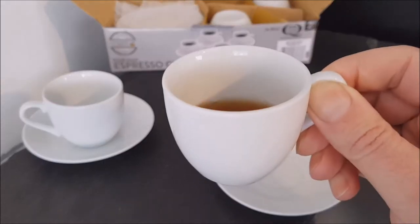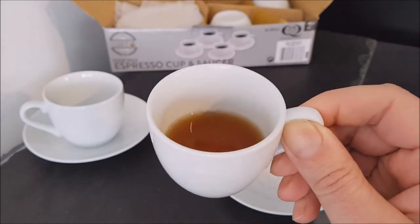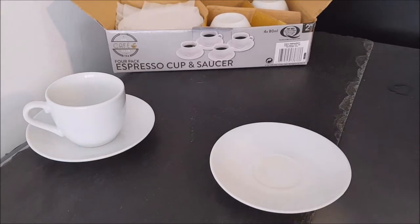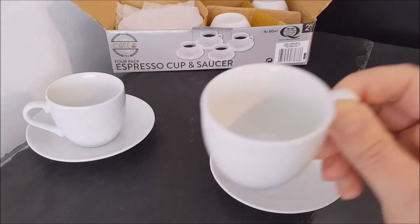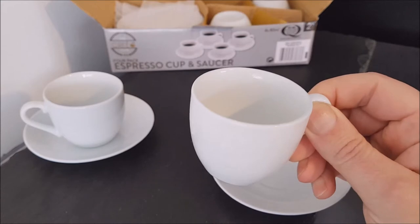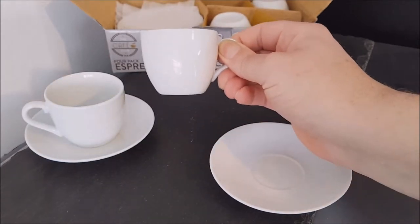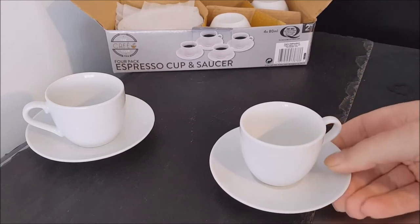I feel like a giant at a children's tea party, but that is lovely. So there we have it — a nice little cup of coffee, just when you want a little boost of caffeine. Surprisingly there were a few mouthfuls in there for such a small cup. Look how dinky it is — I thought it was adorable.